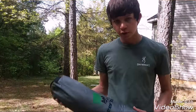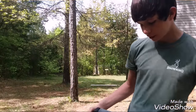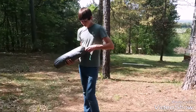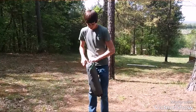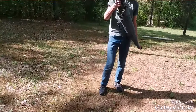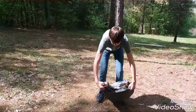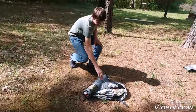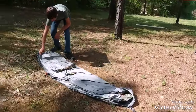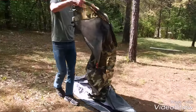Alright guys, today we are reviewing the Gear Top one-man tent. We're gonna set it up for you here. It's camouflage, made of some sort of nylon. It comes in a nice neat package right here. I've set it up before this video to see how it goes, and it fits nicely back in — it's not like trying to get a sleeping bag back to its original size. First thing: here is the rain fly, keeps all the rain out, camouflage.